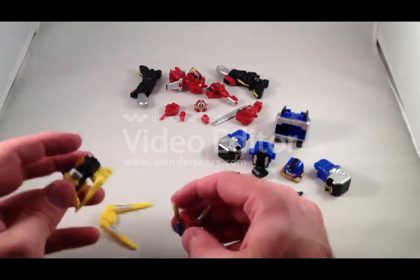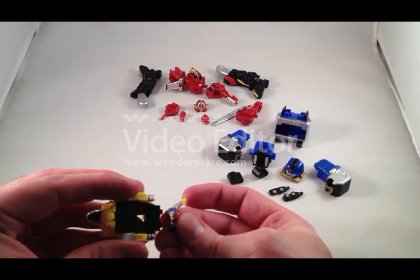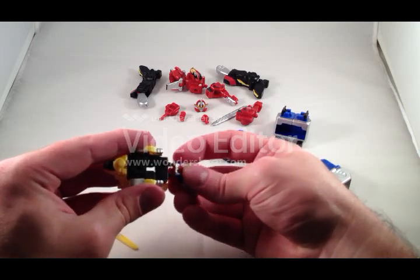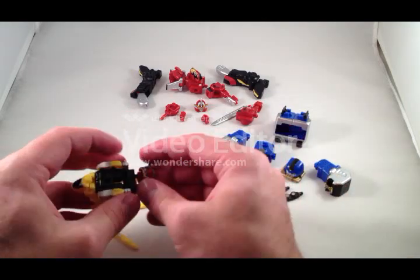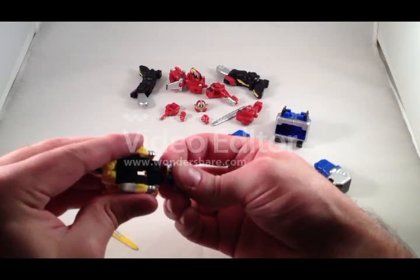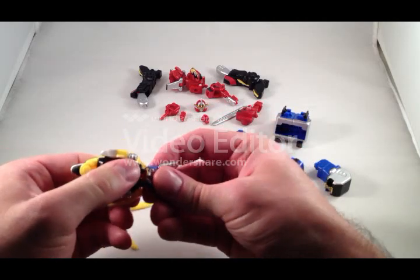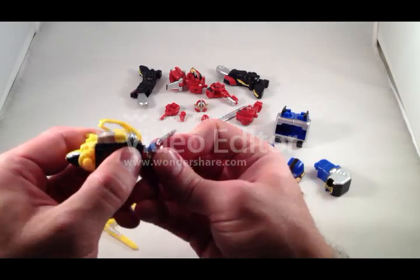These little ear pieces are really hard to get into the head, but I thought the silver looks nice on the ears anyway. Let's see what it's supposed to look like — this clips on here. I am no Vangelis or TJ Omega, but I thought since I have a magic phone I would try this video review thing out for the fun of it.